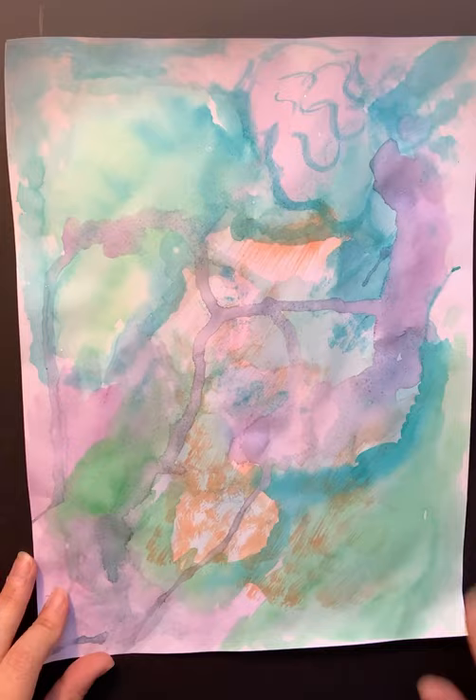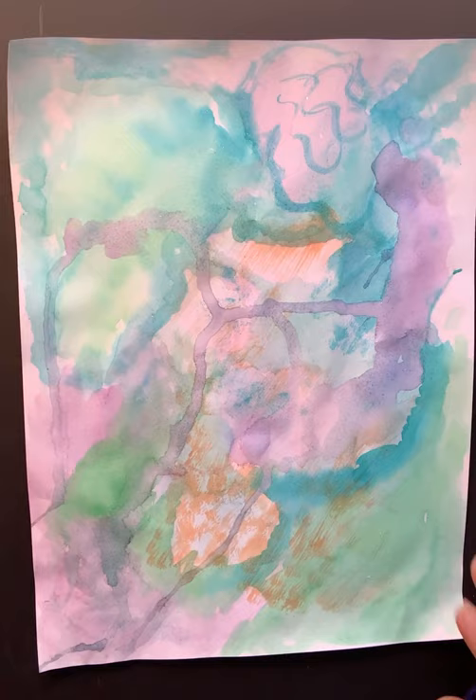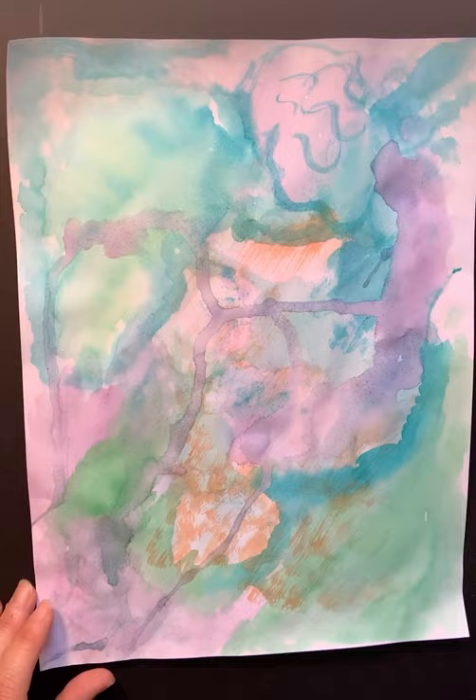Welcome back, everybody. This is Miss Murphy again. I just went through two layers of my abstract watercolor painting. I have done at least three of these watercolor techniques, and what I mean by layers is that I applied my first layer, let it dry, applied my second layer, and let it dry.